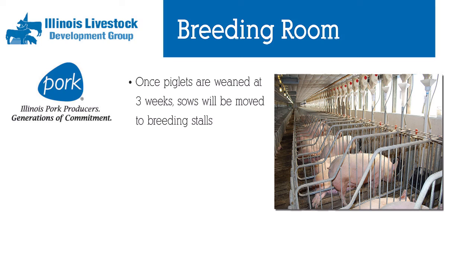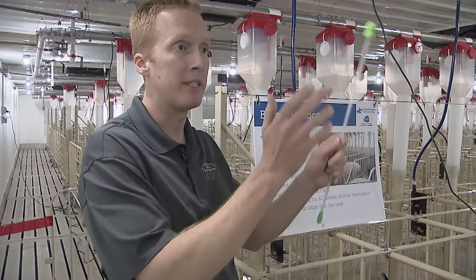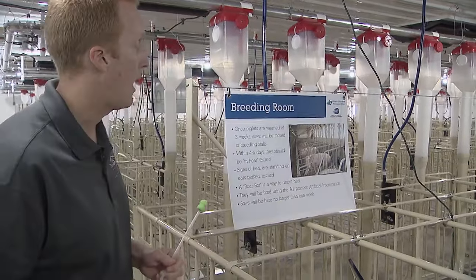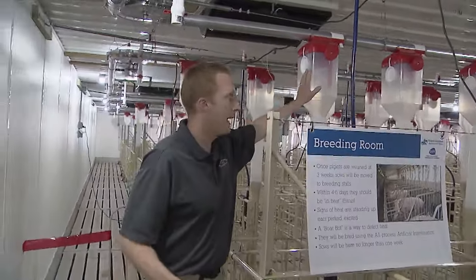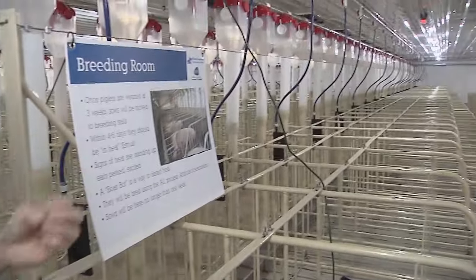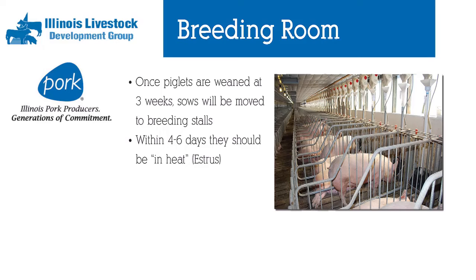This is the breeding room. After the sow delivers her pigs and nurses them for three weeks, we wean those piglets off the sow and send them to another farm to grow out to market size. That mother pig then comes into the breeding room where she's housed individually with full access to feed and water 24 hours a day. A pig's heat cycle will allow her to come into heat approximately six days after we remove her pigs. We have caretakers trained to detect when she is receptive to breeding.